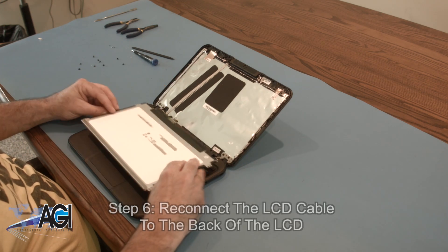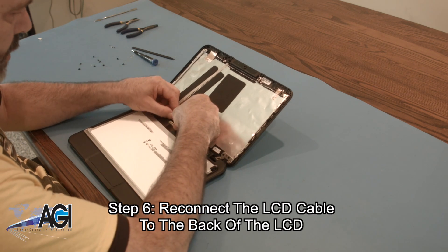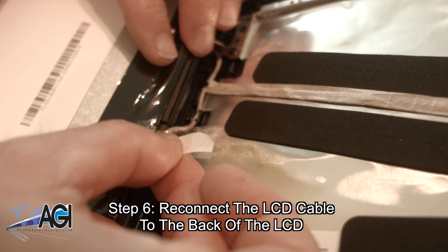The first step in the installation of your replacement LCD will be to reconnect the LCD cable to the back of the LCD.